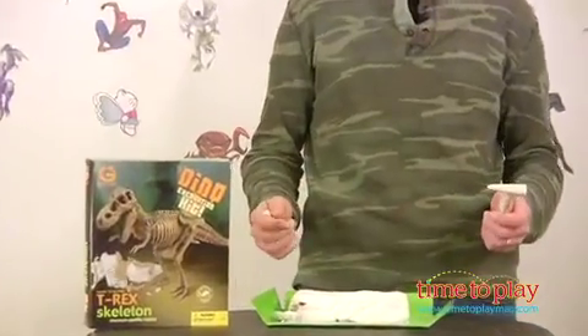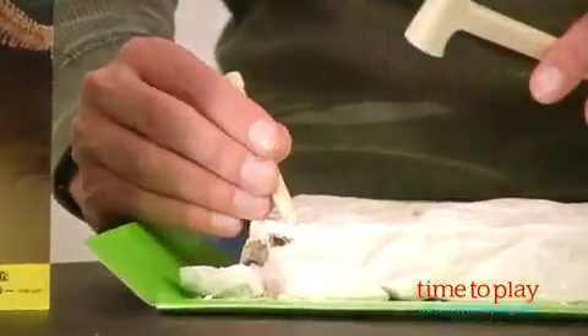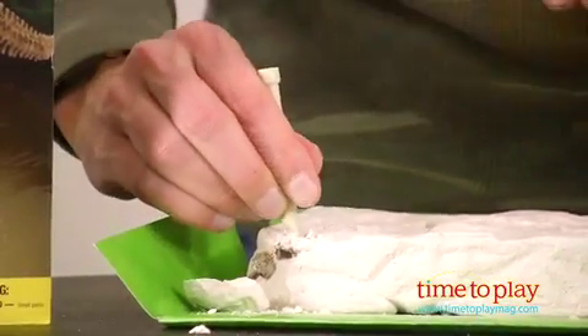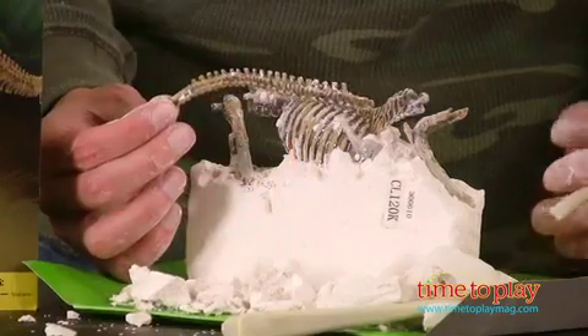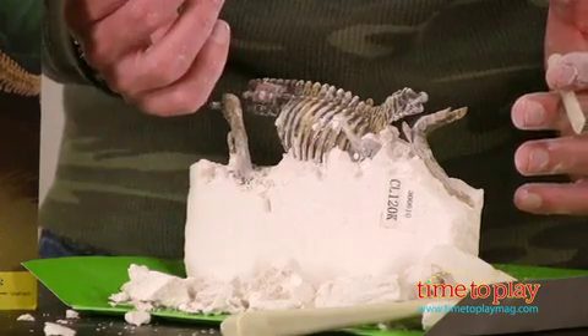Alright, I have to start chiseling in the ground looking for those dinosaur bones, and let me start chiseling away. As you can see, I've been chiseling away and I got my first piece of bone — the tail.